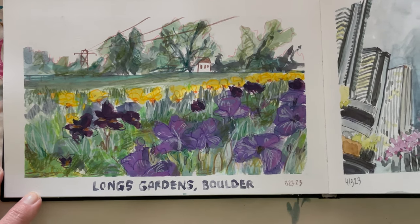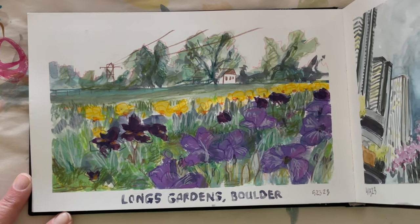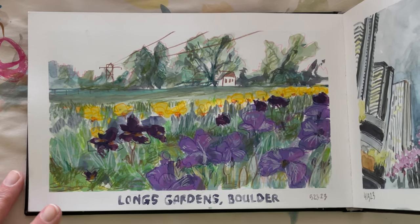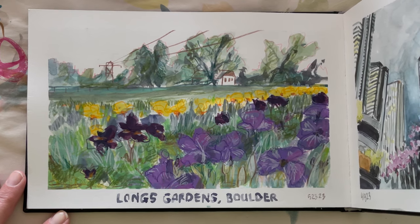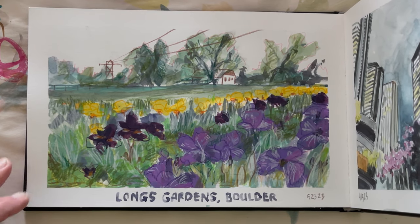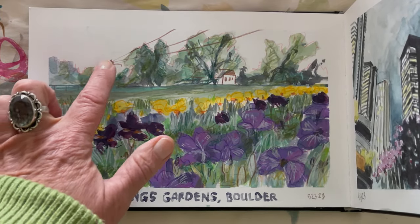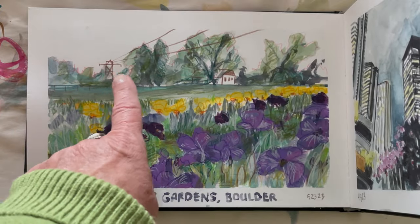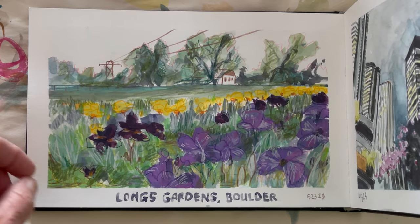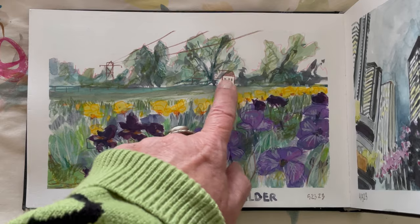When we went to Long's Gardens in Boulder, the iris were all in bloom and it was absolutely crazy raining — drizzly, then rain, then drizzle, then rain. I think I painted this at home later because the one I painted there is just a bunch of soggy paint. But I really like that kind of folk art look of painting your subject and then drawing in the man-made structures in a very simple, clean line. I really like this style — it's one of the words in my vocabulary as an artist that I'll continue to do.